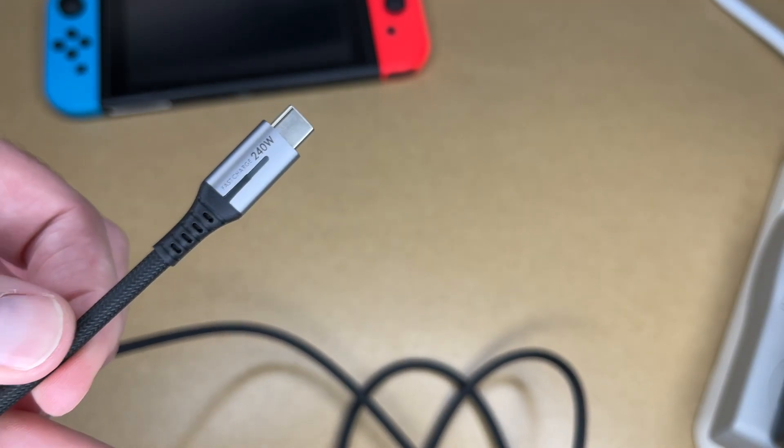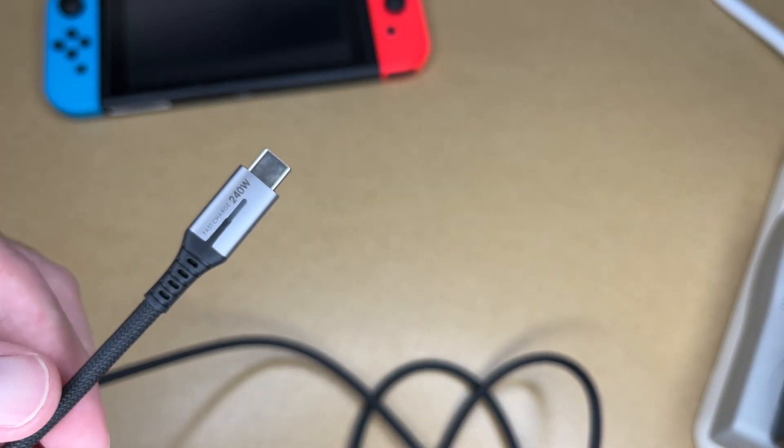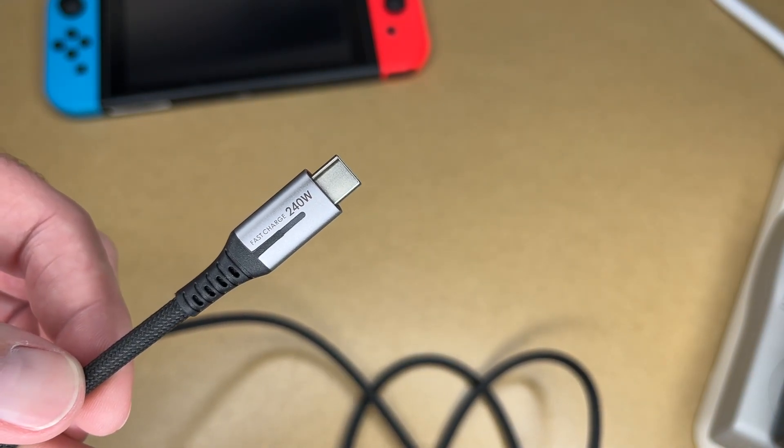Now this is a two-pack, so you could put one of these in a laptop bag and have one just sitting on your desk. So when you're at home you can plug it in, and when you travel you have that extra cord in your bag. So if you're looking for a USB-C charging cord that has a high capacity and a good build quality, I think this is a great option.